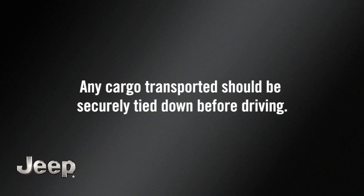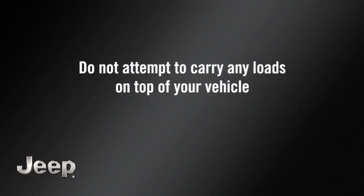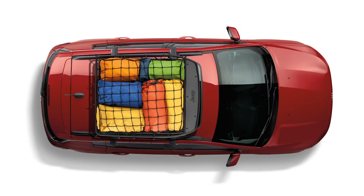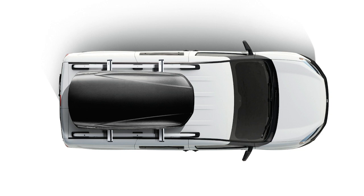Any cargo transported should be securely tied down before driving. And do not attempt to carry any loads on top of your vehicle without the crossbars installed, or you could damage the roof. Add to the enjoyment of your next road trip by reclaiming some interior space and letting your roof rack carry some of the weight.